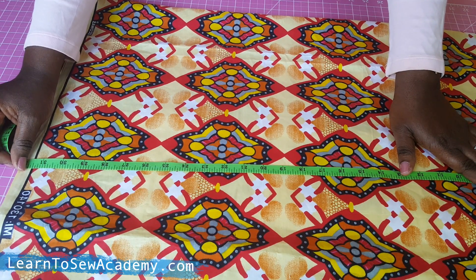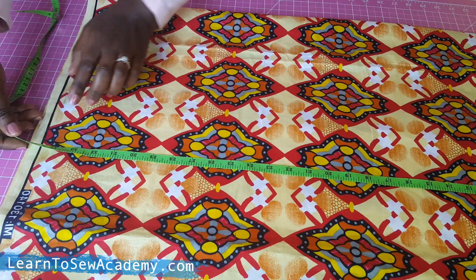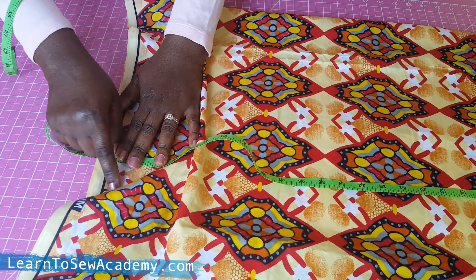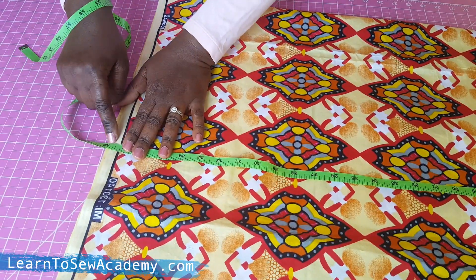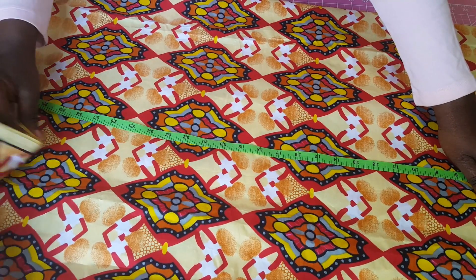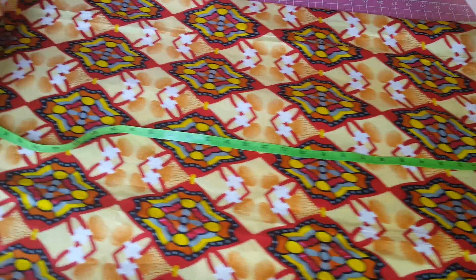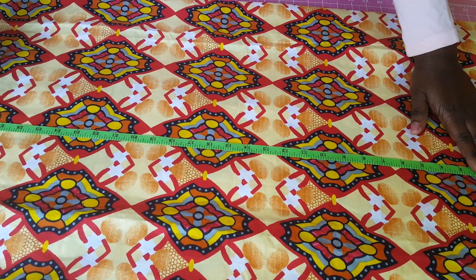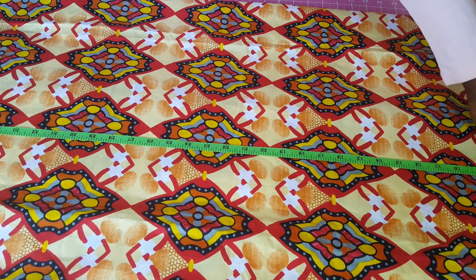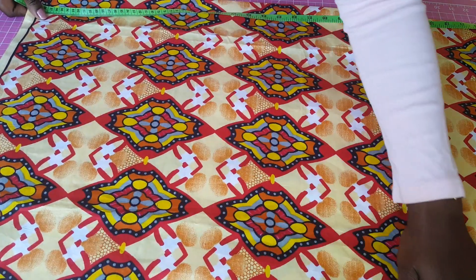In the skirt I need to make a waist of four inches, so 41 inches less the four-inch waist leaves me with 37 inches. At the bottom I'm adding one inch allowance to roll up the end of the skirt, and at the top I need half an inch allowance to join the waistband. So the total I'm going to cut is 37 plus one inch at the bottom and half an inch at the top — that's 38 and a half inches.